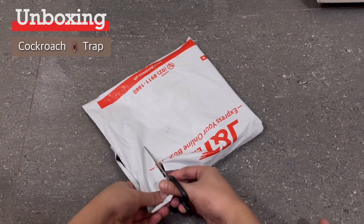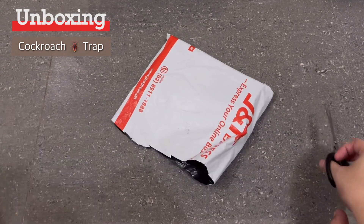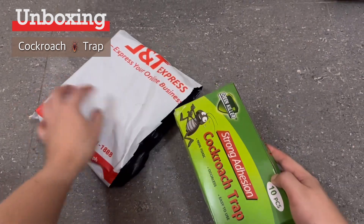Hey everyone, welcome back to my channel. Today we're unboxing this highly effective and affordable cockroach trap that I bought online. Let's get started.